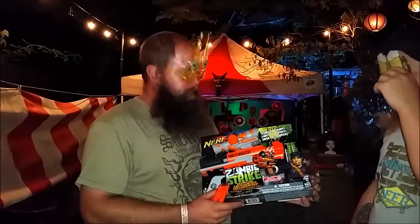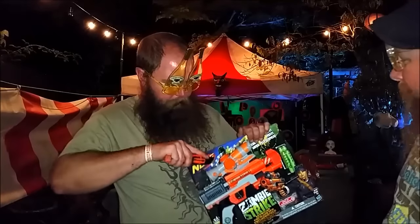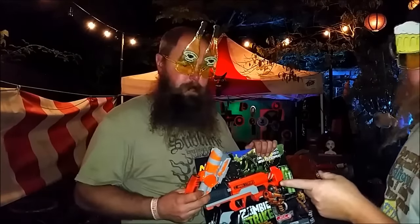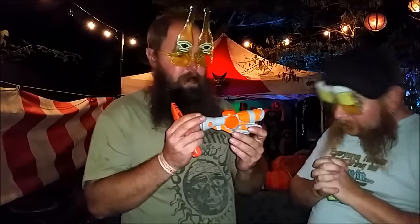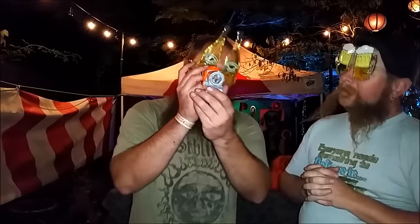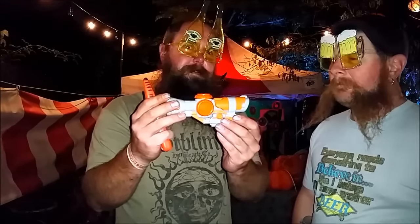The unboxing of the Zombie Strike Clear Shot — may it happen now. The important part: the scope. There it is, the Zombie Strike Clear Shot. It's amazing — it's a 1x scope but it has a piece of glass in it so you can see your enemy and aim at your opponent. I guess we should look at the blaster too. Let's take a look at the blaster.